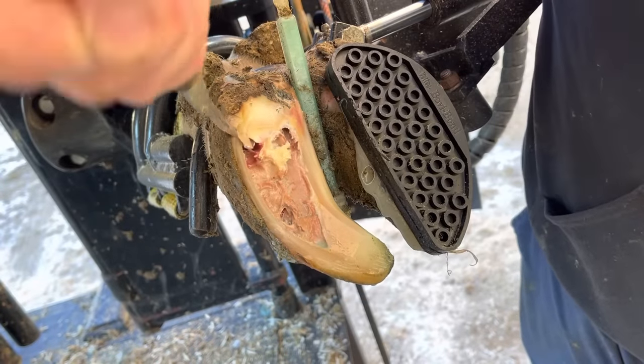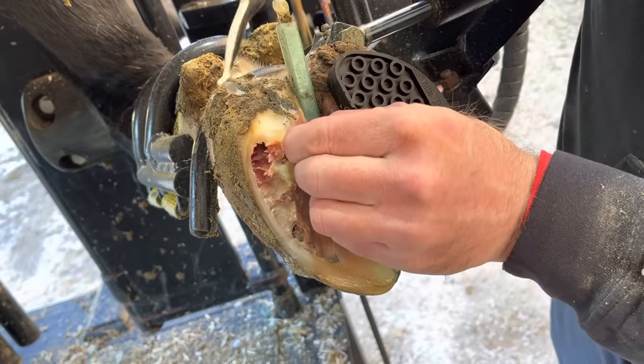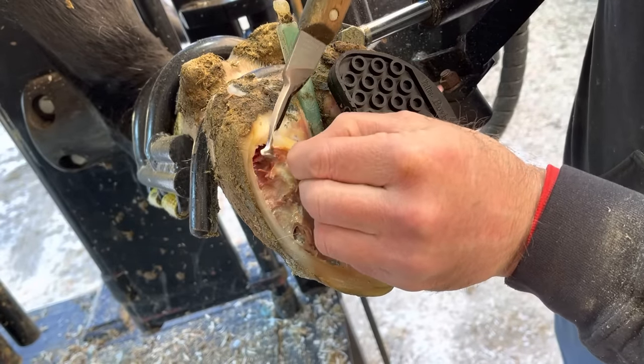Working carefully toward the top here, because you're never really sure where that transition from live horn to hard horn is. So you've got to be careful when you're working and make sure you're just taking off what you want to.